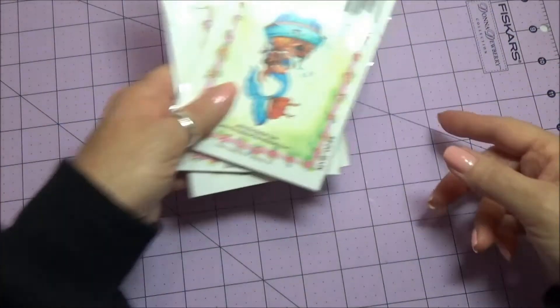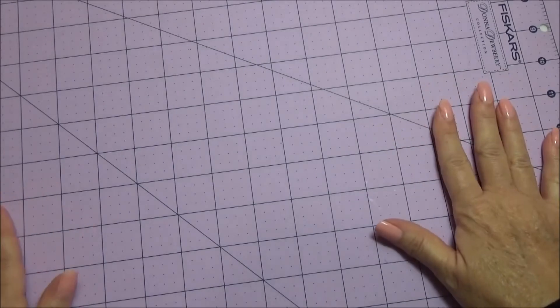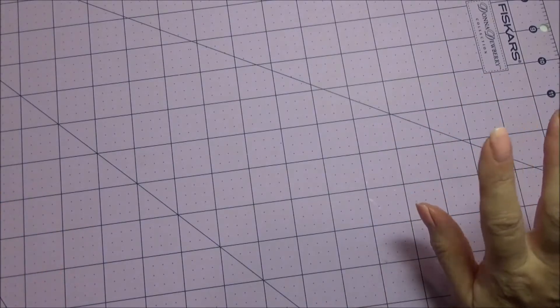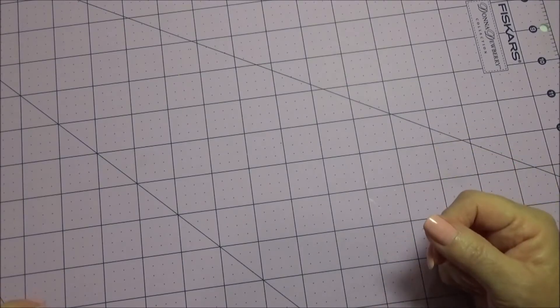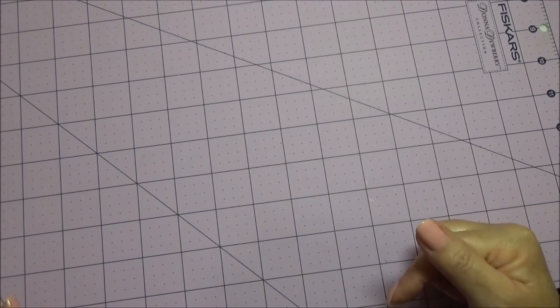I hope you like my banner. I will have some more pictures at the end of this video, and I'll have all the links down below. So if you'd like to order some of that fabric or the stamps, you'll know where to go.